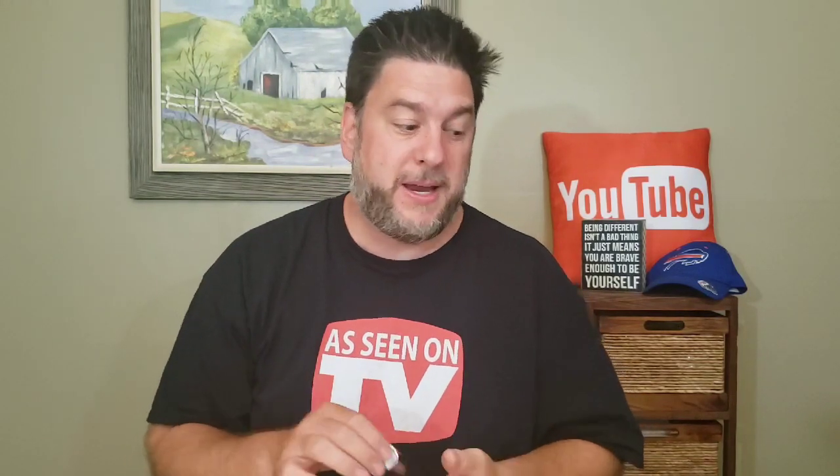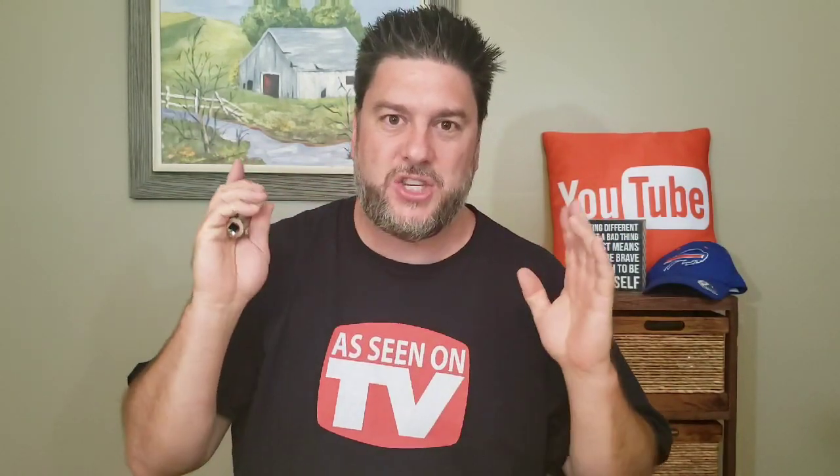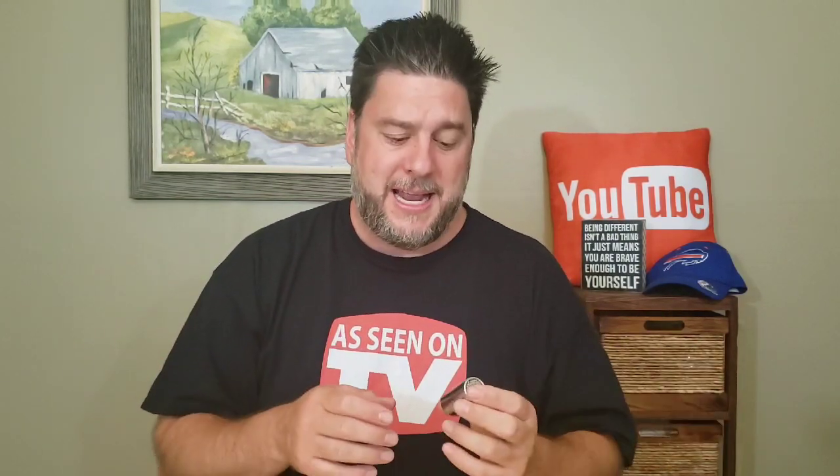In this video we've been looking at the universal socket by a company called Come Aware — I'll leave a link in the description. Would I recommend getting this? To be honest, it's really convenient. To put in those different lag bolts, I would have needed four different socket heads; here I needed just one. I can't tell you how many times I've gone to help a friend and they don't have the right sockets. Now I can just put this in my toolbox and I've got a universal socket. The price isn't bad either.